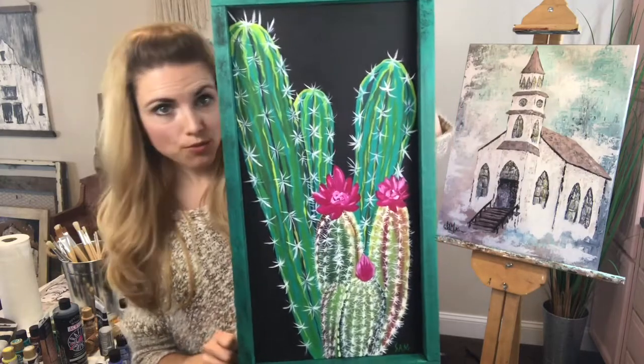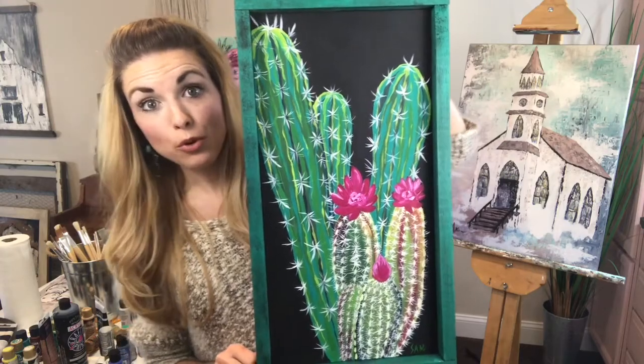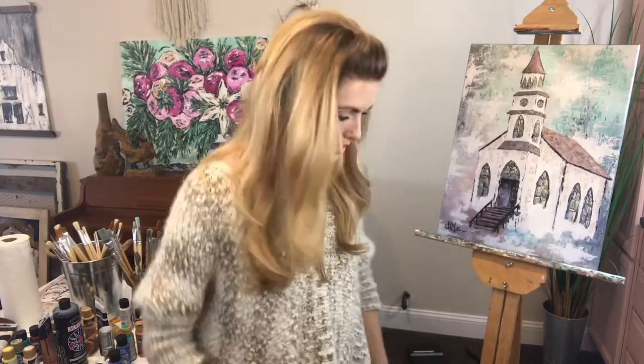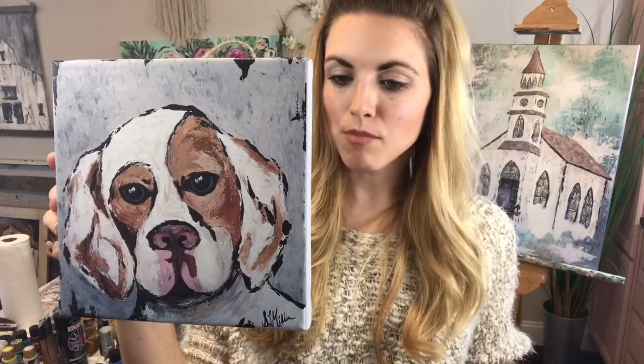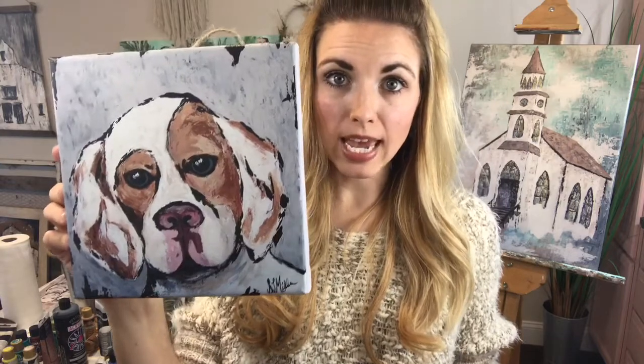Just let me know in the comments below — it's also listed on my Etsy shop at www.bohodreamerstudio.etsy.com. Now I'm going to show you guys some of my smaller canvas prints. Check out this little dog right here — this was a custom painting I did for someone of their pet that had passed away, but it was such a cute dog I wanted to make it available for others too. These are 8 by 8 canvas prints and I'm selling them for $50.